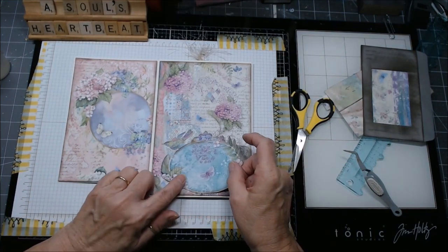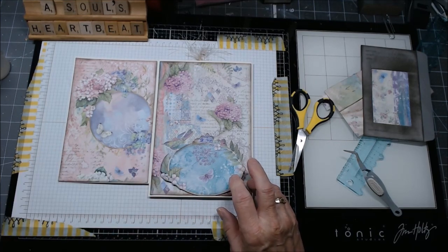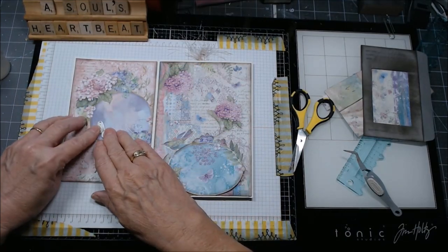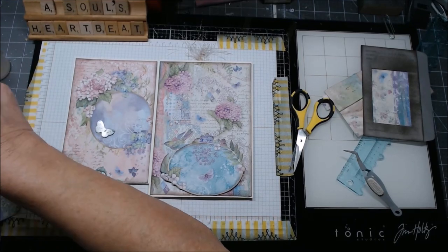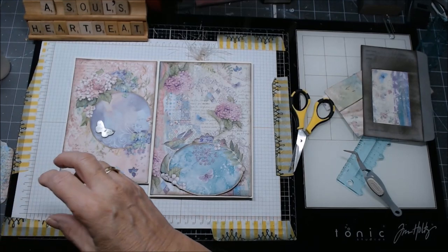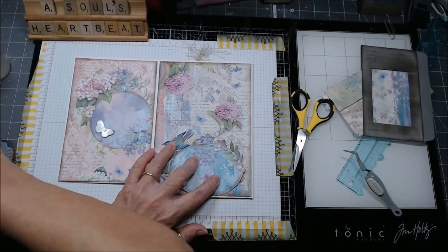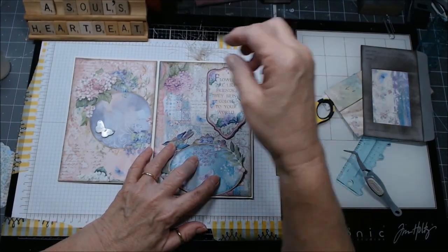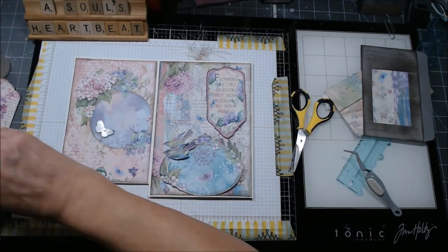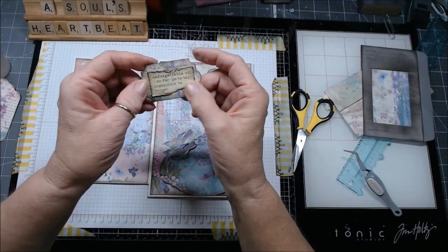Here's our two pages. Over here where the bird is, I have this piece I want to go right down here flush across the bottom. Then I have this chipboard piece from the paper line going over here. I'm missing the bird—oh here he is. Then I have another chipboard piece, the bird, going right there. I have 'flowers are like friends, they bring color to your world,' and then I have a couple of tags that'll slip in.